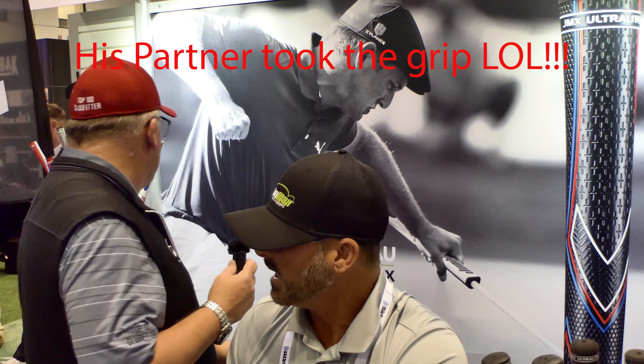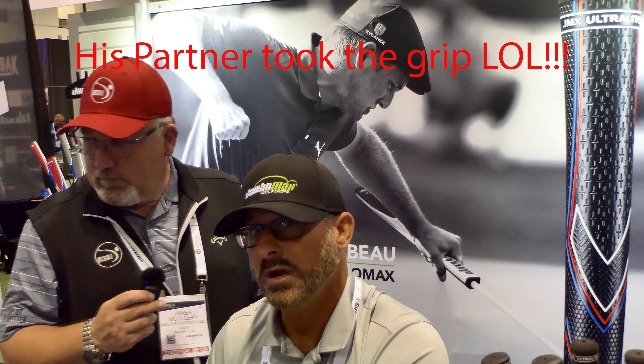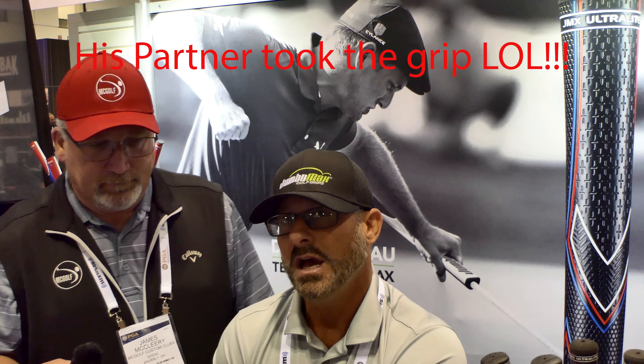We also came up with a 21-inch version. You see Matt Kuchar and Webb Simpson using a slightly skinnier version, so for folks that don't want to go as big we have this newer version at 21 inches. Again you can see it at JumboMax.com. McGolf is going to be carrying a lot of our products — they've been a big supporter of JumboMax over the years and we can't thank you enough for that, James.